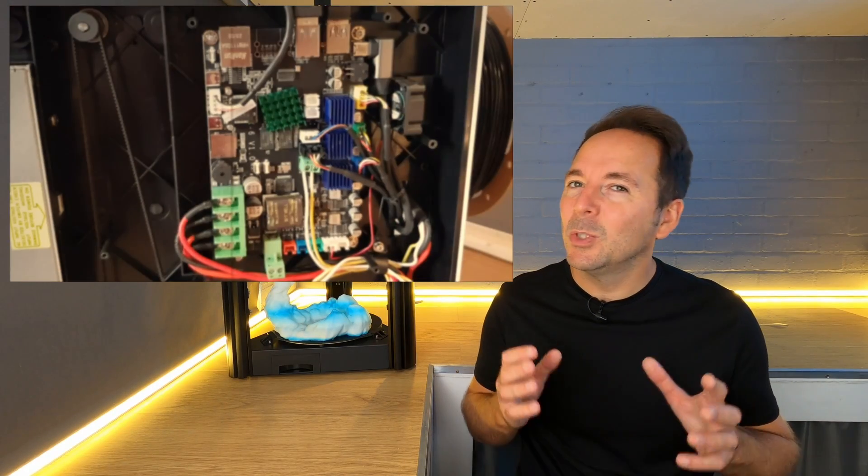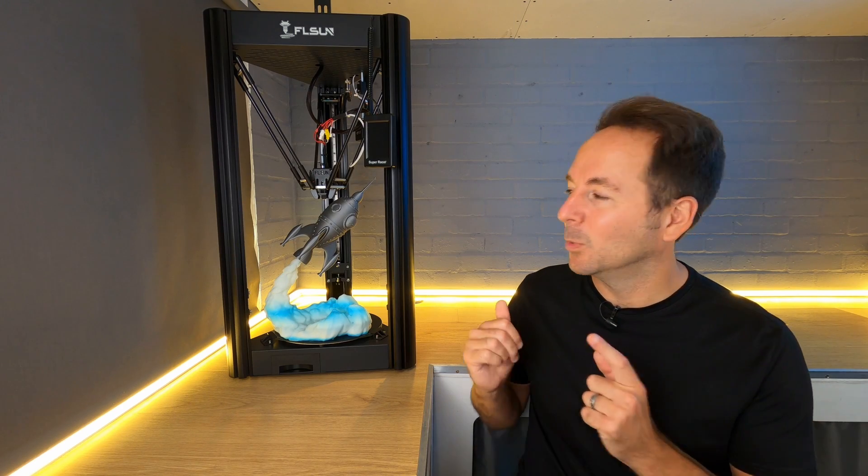So I was wrong. A couple of months ago I told you that genuine fast 3D printing with good quality results couldn't be done with Marlin firmware. I told you that the only way to achieve this was to add Klipper firmware control with something like a Klipper pad or a Raspberry Pi. What I hadn't taken into account at the time was Delta printers.